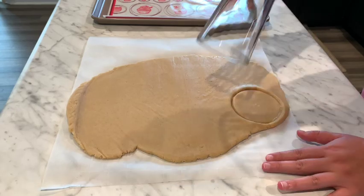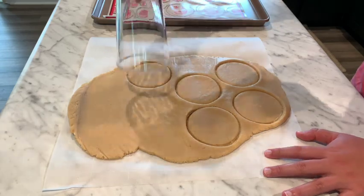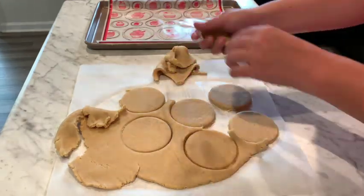Now I'm just going to be using one of my glasses to cut out my cookies. While I think it is great to have the right equipment, and it does definitely help a recipe turn out great sometimes, I do also think it's great to just use what you have and make the most of it.